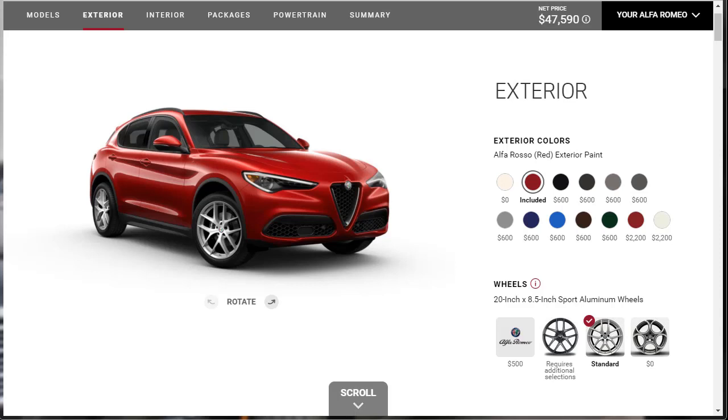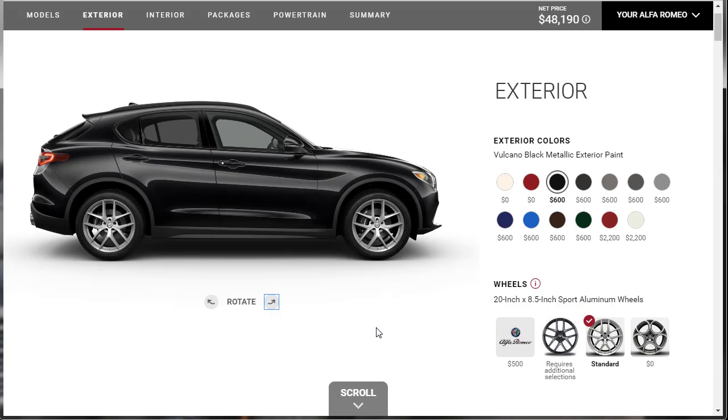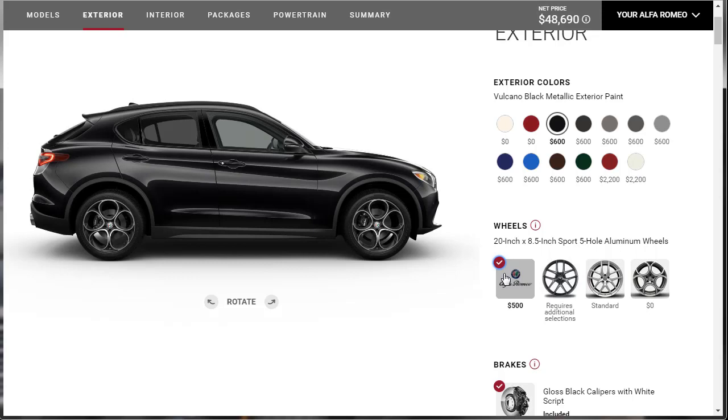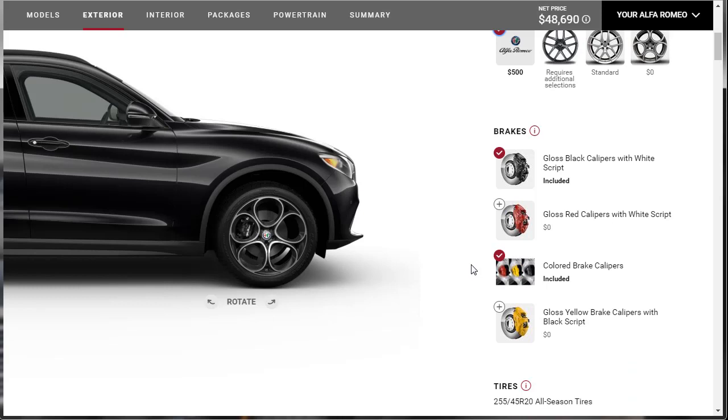Step one: let's pick some paint colors. Yesterday I picked the Trofeo White. Today I'm not going to — I think we're just going to do the Volcano Black Metallic. It's a $600 option. There's a nice shot of our vehicle. What are these? 20-inch five-hole aluminum wheels — wow, those are hot. That looks hot. I'm going to leave that just like it is. Now these brake calipers — we're not doing black. We're going to do the red brake calipers. I think that looks good — this is going to be a very dark vehicle.